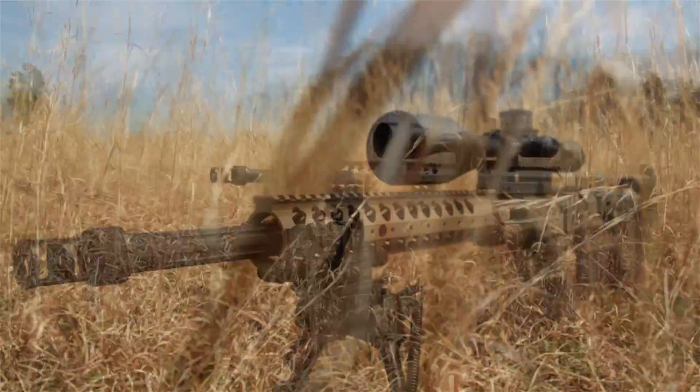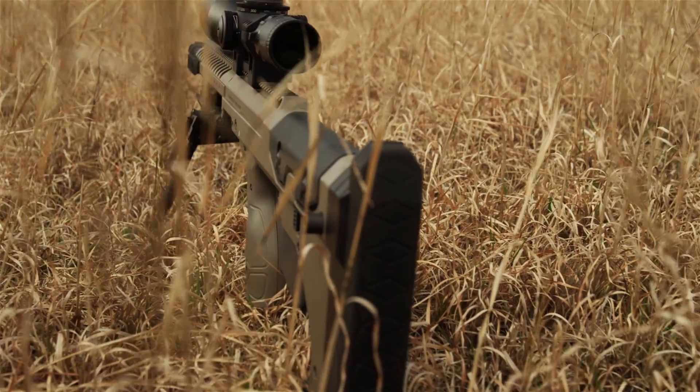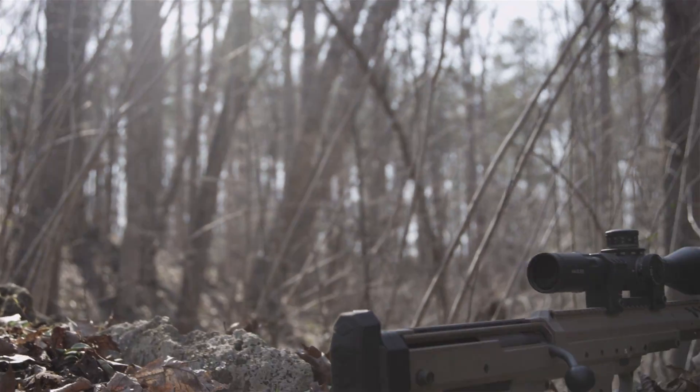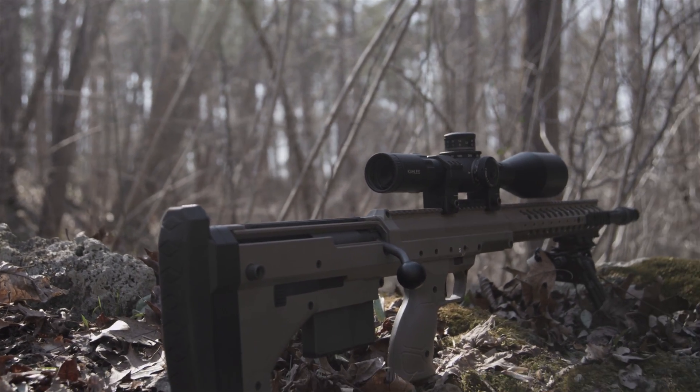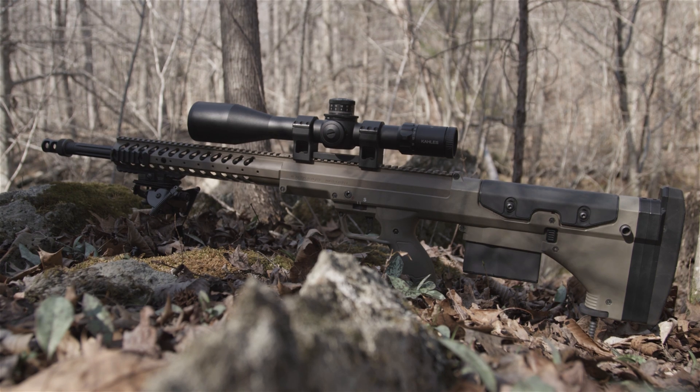Pull, creep, and distance are all adjustable, so you can set up a trigger that takes a significant input or one a stiff breeze will tickle into firing. Towards the aft, the customization continues with an adjustable cheek rest, as well as an impressive and very handy monopod tucked into the stock.